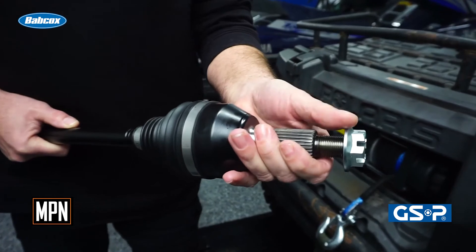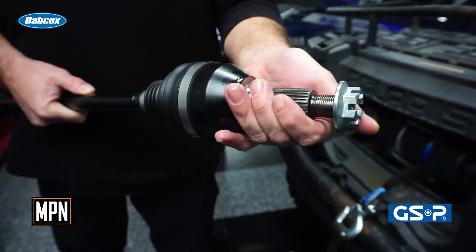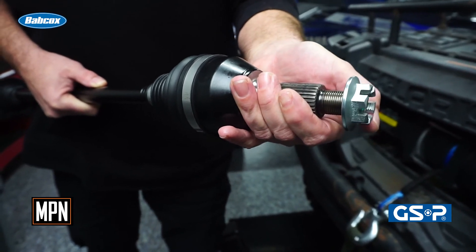Do not use power tools to tighten the spindle nut, as you can damage the threads and possibly the outer CV joint. Always torque the spindle nut to the proper specifications and install new cotter pins and lock nuts.